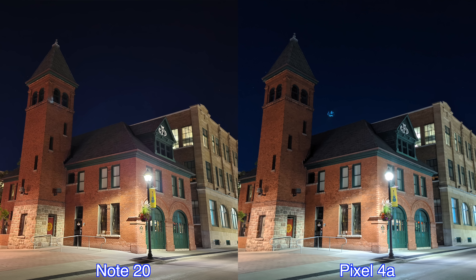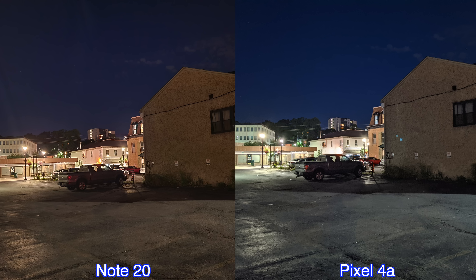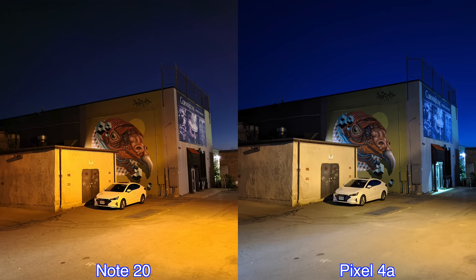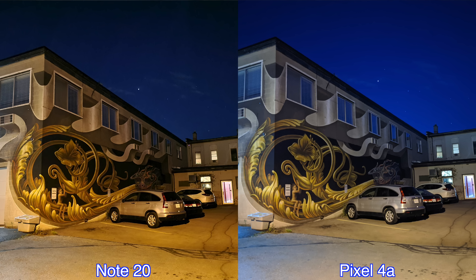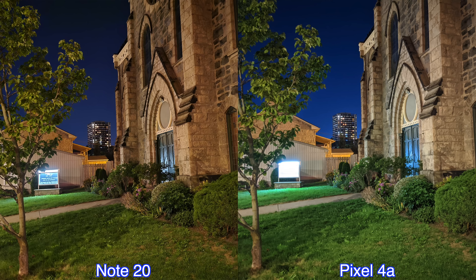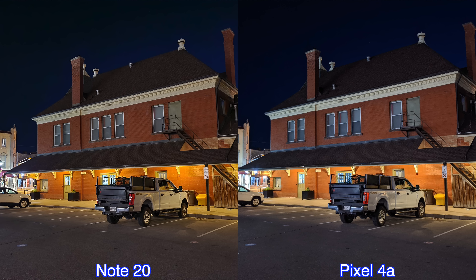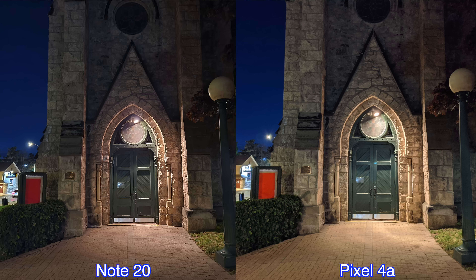Moving on to nighttime pictures — for all the nighttime pictures I used the night modes on both devices. Looking at these pictures, the first thing I noticed is that most pictures taken by the Samsung Galaxy Note 20 are a bit sharper. For color accuracy I personally prefer the pictures from the Pixel 4a. But looking closer, the Samsung Galaxy Note 20 handles the lights in those buildings much better than the Pixel 4a. For nighttime pictures I feel the Note 20 does better — but does it do three times better? I don't think it does, but definitely a bit better than the Pixel 4a.